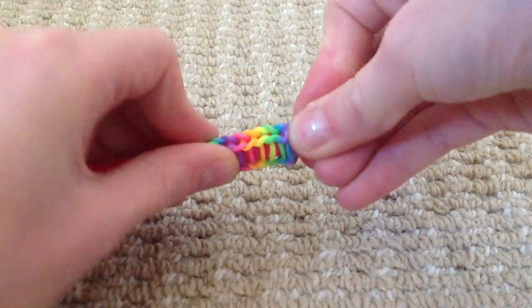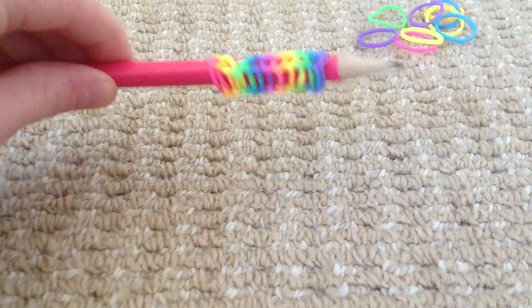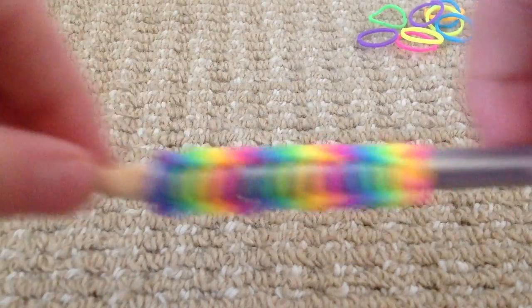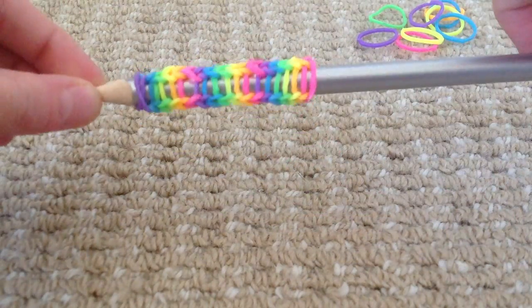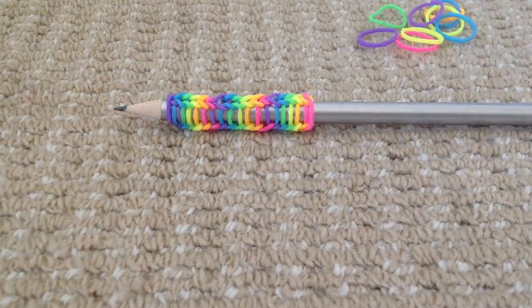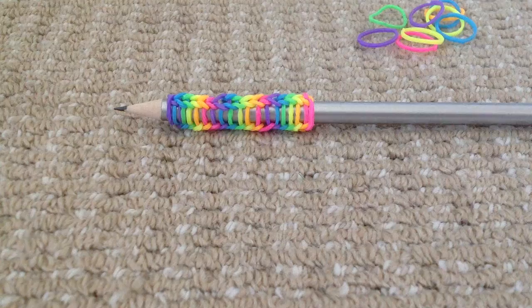Now you can make yours any length you want. I've chosen to make mine this length. Now you know how to make a loom band pencil grip by hand. Thanks for watching guys. Please subscribe for more crazy loom band videos. Please comment requests below.